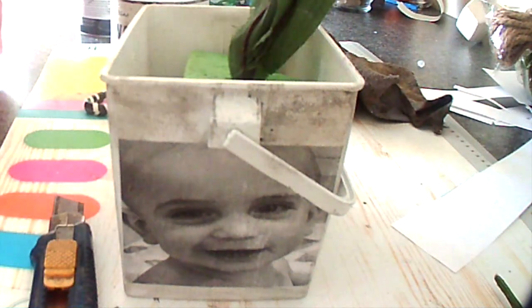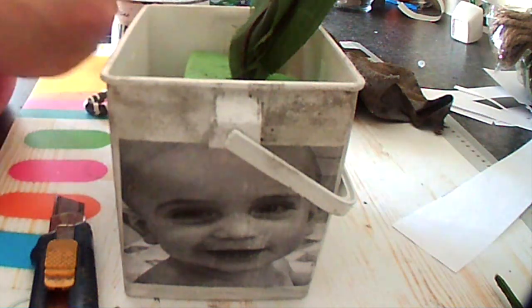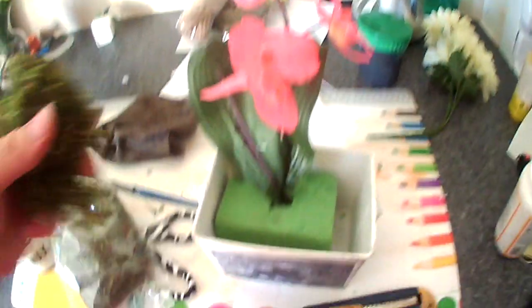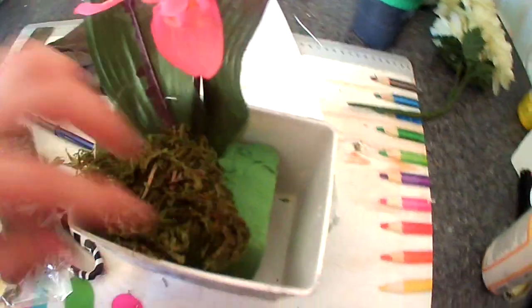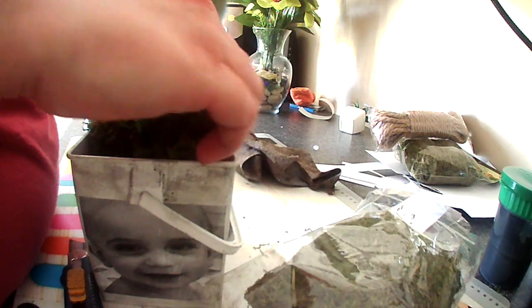So once that dried — I did not record myself doing this — but I actually added a little bit of black wax, the Annie Sloan Black Wax. I tried to add the dark wax as well but I didn't like the way it looked. As you can see, the pot just looks a little bit less white, a little bit aged and antiqued.